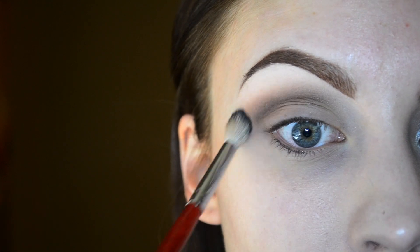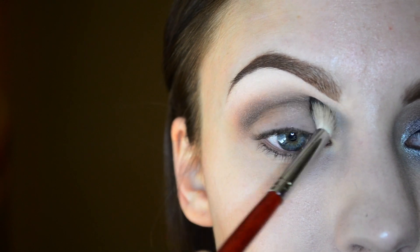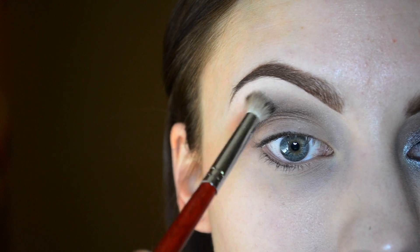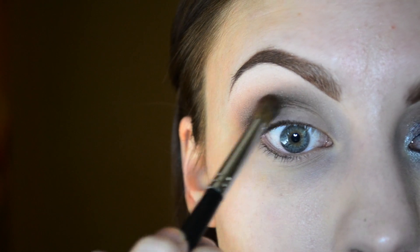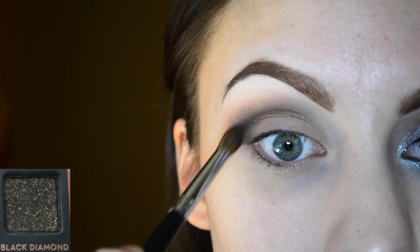I'm blending that all out using a clean blending brush. Then I'm going in with a small amount of black diamond to really darken and deepen up the crease.